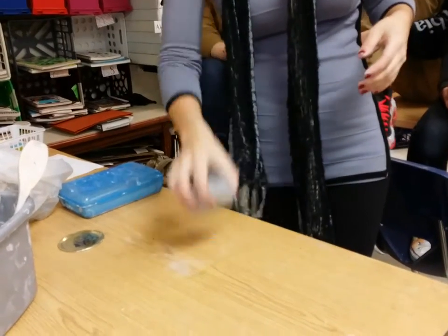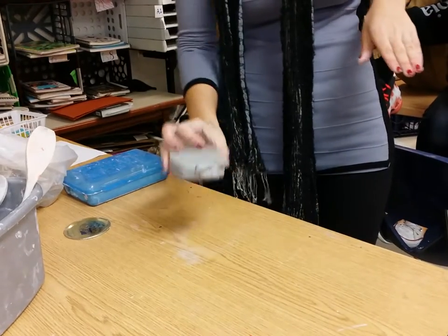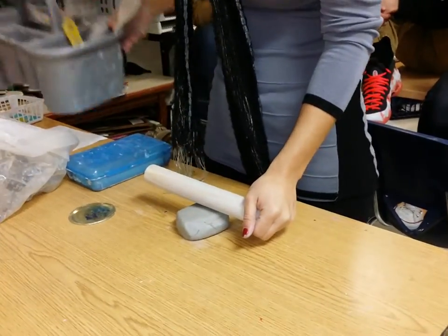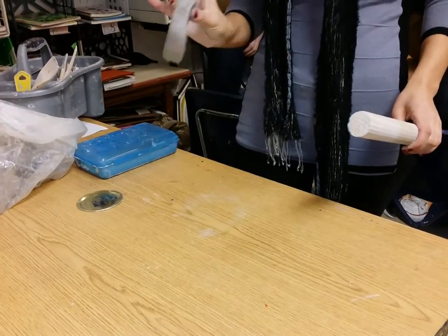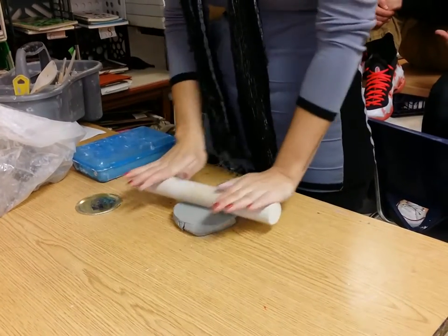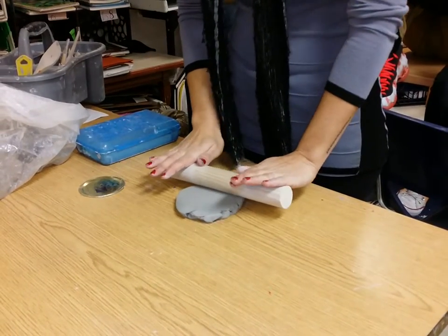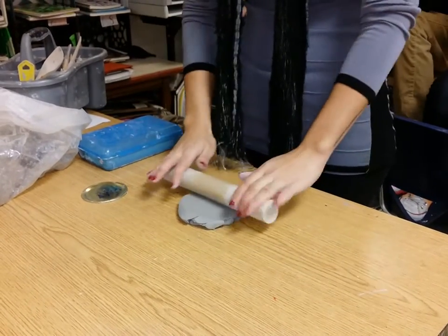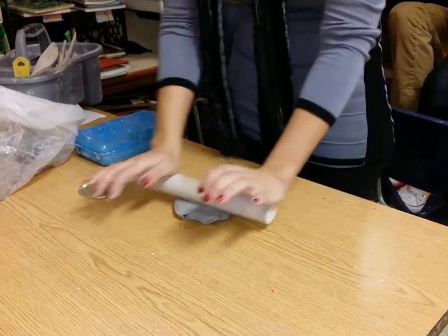Now what do you think the first step is to making a pot? We're going to make what's called a base. Take your rolling tool — there's something really important to do here: roll and then pick it up. If you don't pick it up and move it, it'll stick and you'll get really frustrated. Rotate it every couple of rolls. Also be careful to use even pressure, because if you push too hard in one spot you're going to make a divot — nice even pressure.